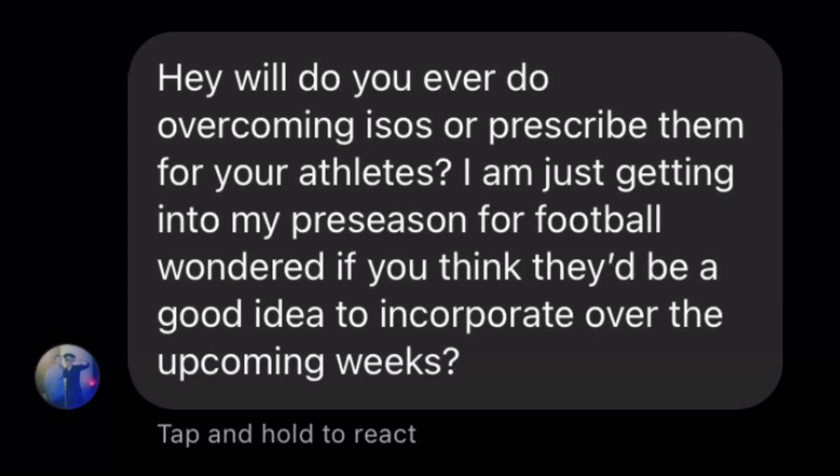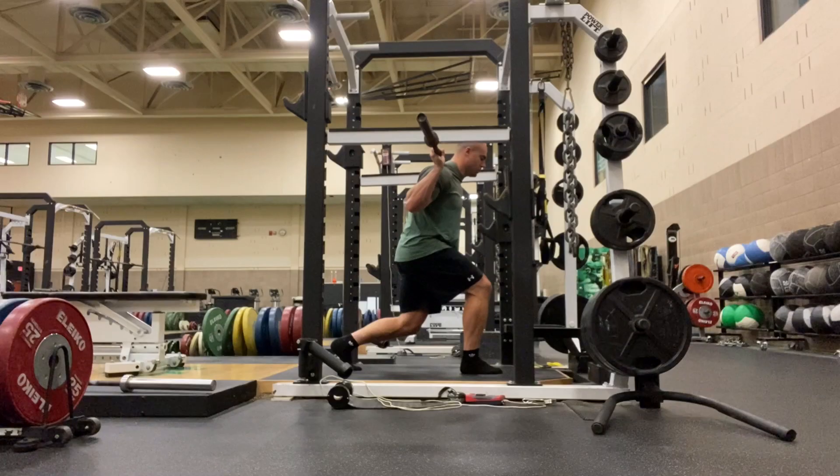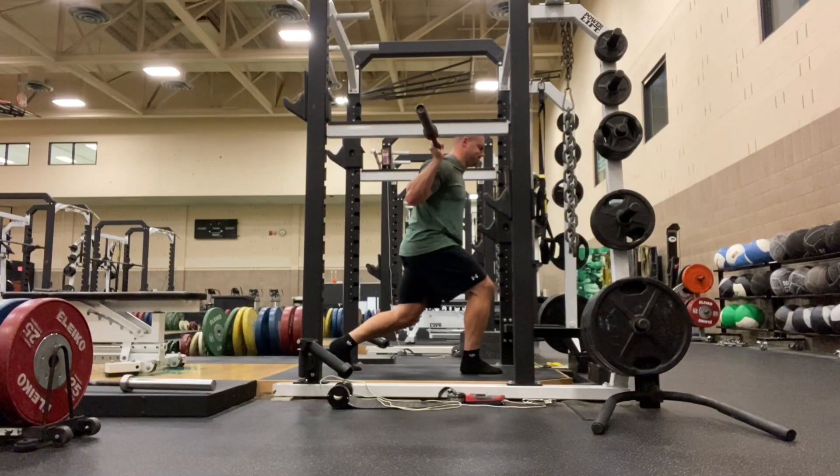So I was asked a question on Instagram about overcoming isometrics. The question was basically how much value do I place on them, who should be doing them, what time of the year or season should they be done, and how long should a rep last. So here are some of my thoughts.